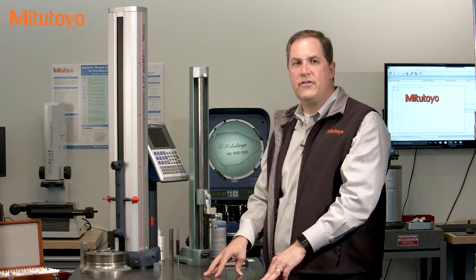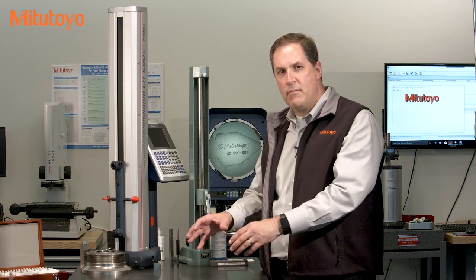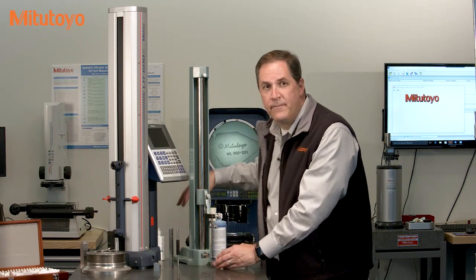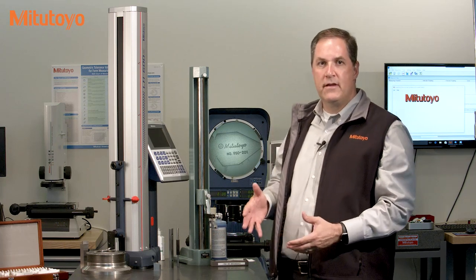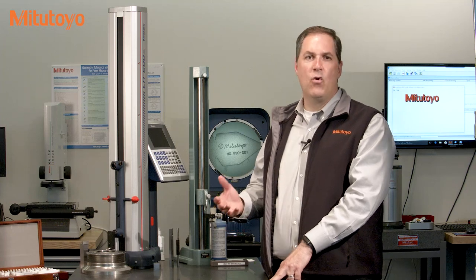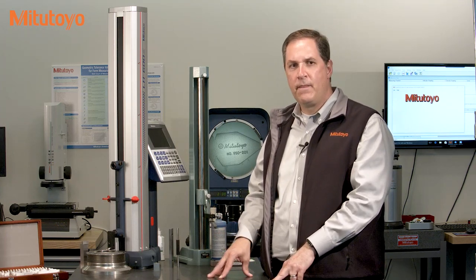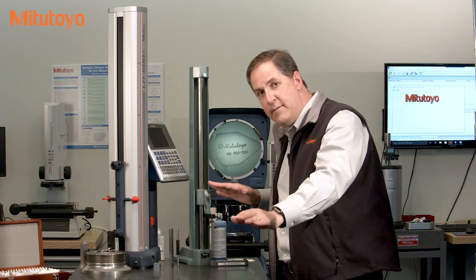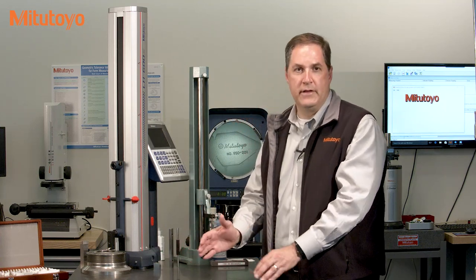Surface plates also have a smaller localized flatness tolerance, which applies over a much smaller area — about the footprint of a height gauge. That local variation in flatness is usually called the repeat reading in practice, which is an old historic term coming from calibration practice. For this plate, with the overall flatness of 180 millionths, the tolerance for the repeat reading is 45 millionths.